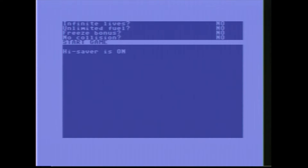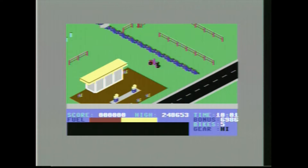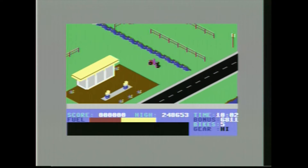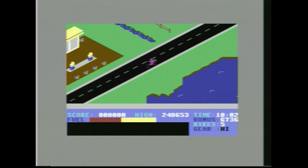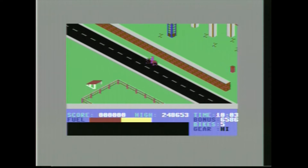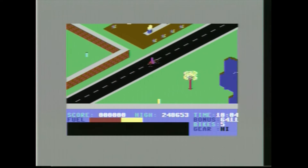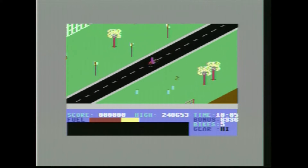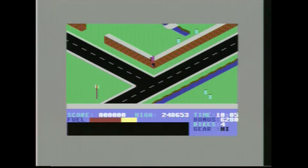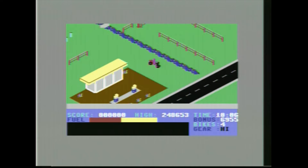I hope it's got a trainer on it — let me just start the game. Oh, I've never played this game before and I also don't have a joystick installed. But it works with the keyboard — that's fine. Oh, look at that — this is very pretty. I've never played this game before in my life and I'm going to be playing a lot more Commodore 64 games now, which has been an eye-opener.